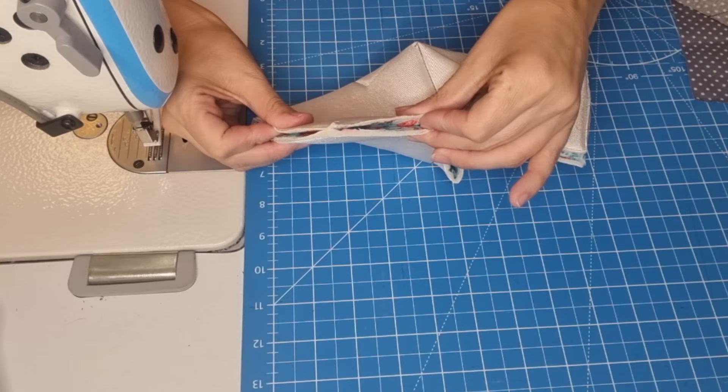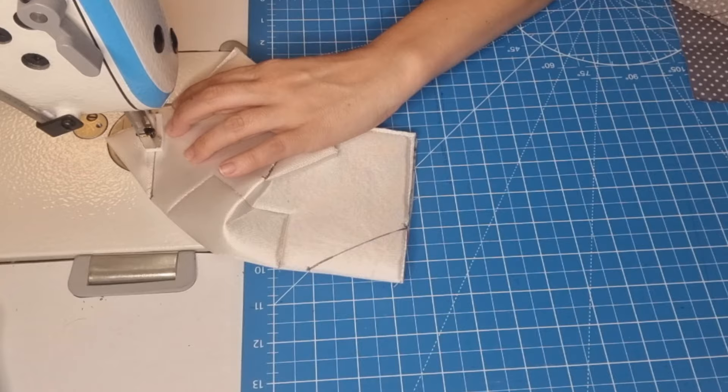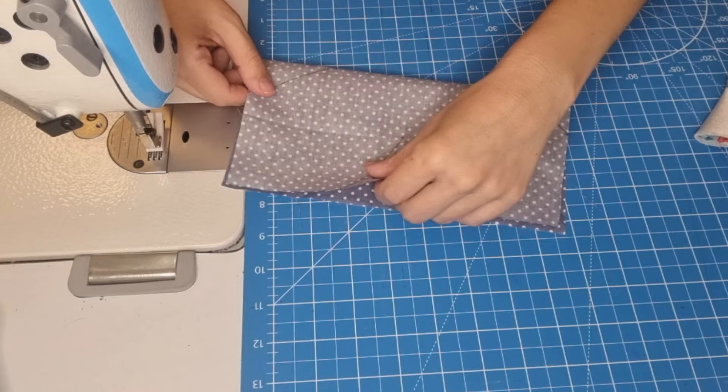We are going to sew along the line here and here. Now we open it and sew along the line here and here again. Now we are going to do the same process on our lining fabric — sewing along all the marked lines.